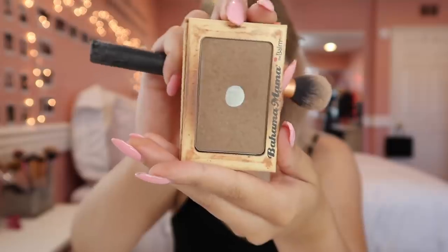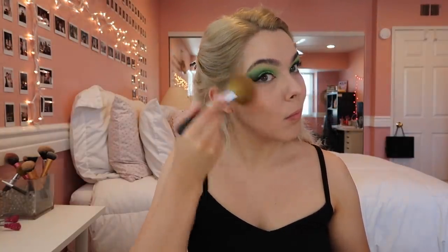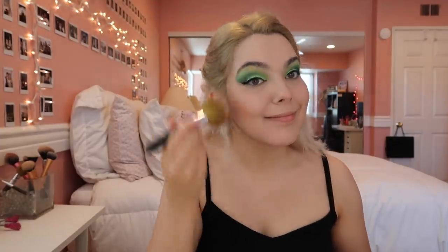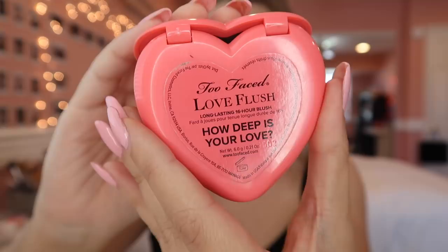A quick contour with my well-loved Bahama Mama by The Balm, and some Two Faced Beach Bunny bronzer — applying that where the sun would hit me, including my collarbones because sun-kissed collarbones are the best. Then I'm taking the Two Faced Love Flush blush in the shade How Deep Is Your Love — that whole thing is a tongue twister. So let's talk about Princess Fiona and body acceptance.